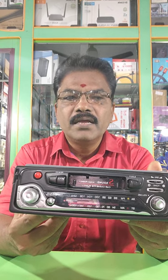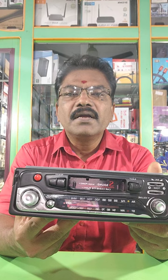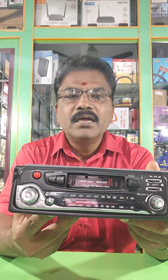Hi friends! Here we are looking for a cassette player — VHS cassette and audio cassette player. We have to record and play back.